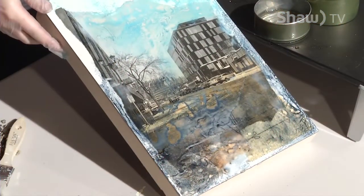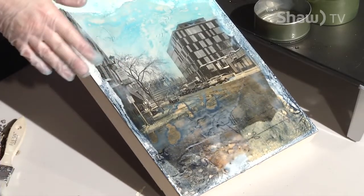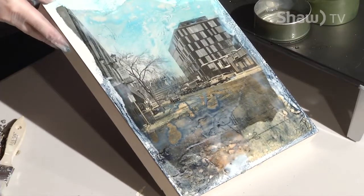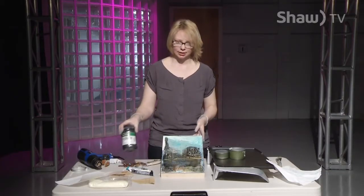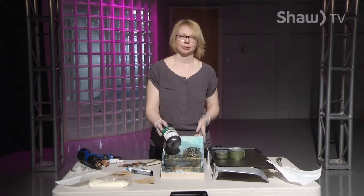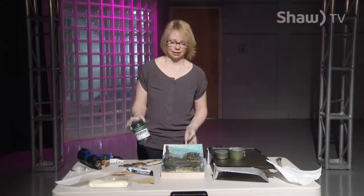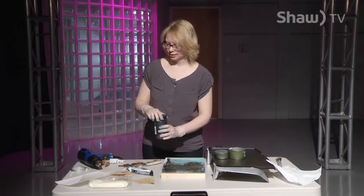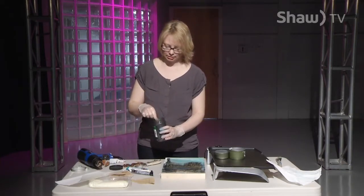So this is where we've gotten with our layers so far. We've done the photo layer and the beeswax layers, and we've started to build up the paint and add some different papers. Now I'm going to add some graphite powder. Graphite powder is a really nice addition to an encaustic painting because it sticks to anything that's a little bit sticky, and wax as it dries is slightly sticky until it completely hardens.